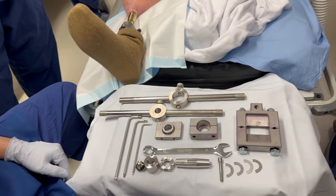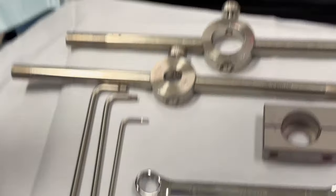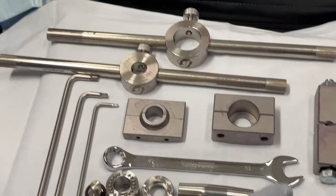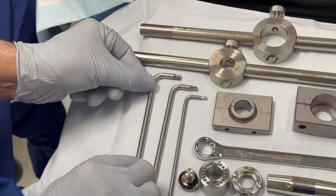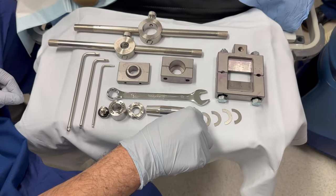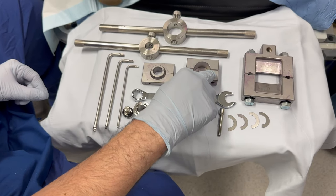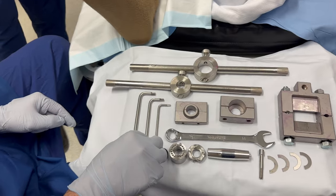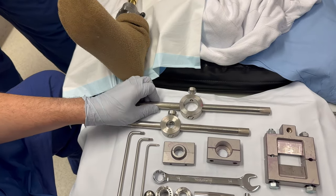The instruments required are an Allen key size 3 for the small distractor, an Allen key size 4 for the larger distractor, and an Allen key size 5 for the internal locking screw that is going to be replaced and for the distal locking screw. The original internal locking screw requires an Allen key size 4. You also need a small ring for the dual cone and a large ring for the taper sleeve.